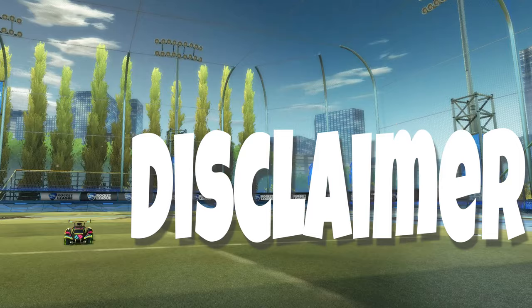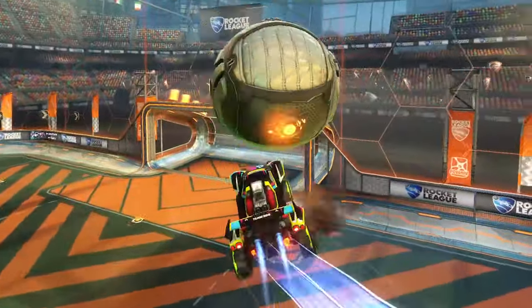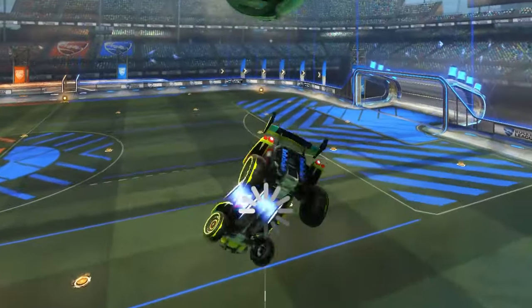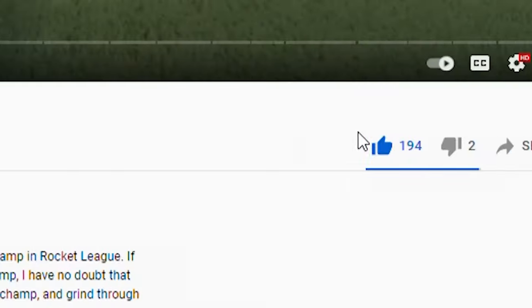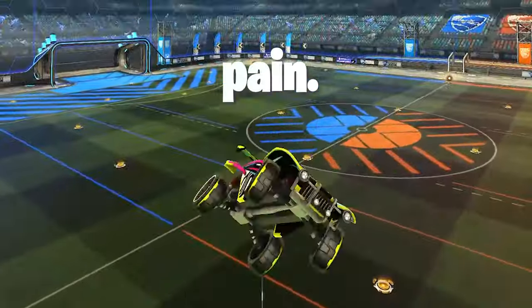Before we begin, big disclaimer: this mechanic requires a lot of prior car control knowledge, so if you can't confidently air dribble yet, work on your car control first and come back to flip resets later. Trust me, it'll save you so much time and effort.